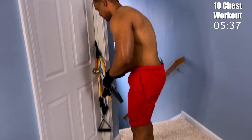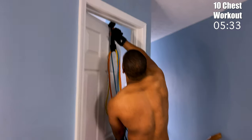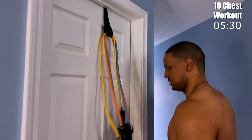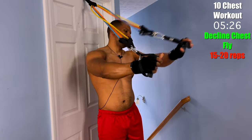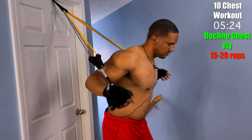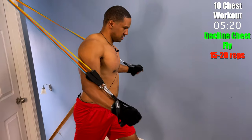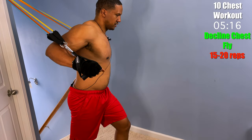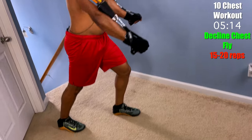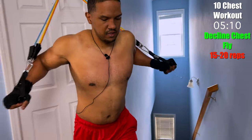What you want to do is make sure you put your door fitting at the top, with your door nice and secure. Grab the bands, and like the previous one, this time we're going to go in a downward motion — down and squeeze. This is going to get the lower portion of our chest. About 15 of these.